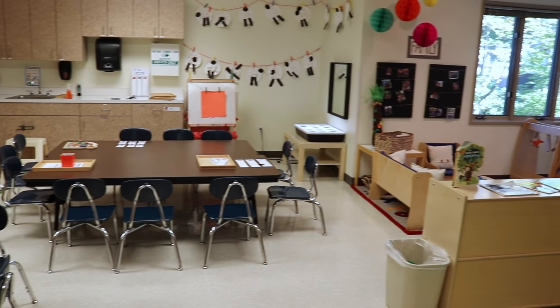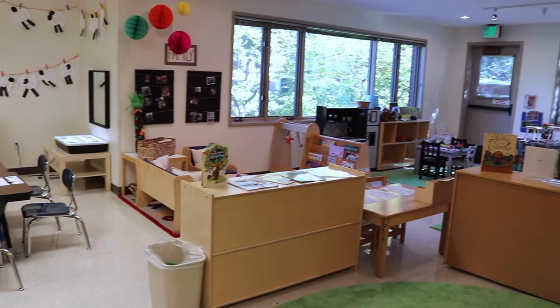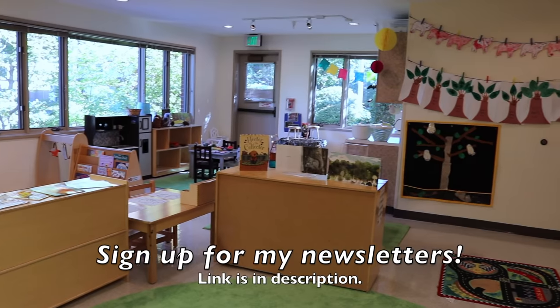So that's how our two and three-year-old classroom is set up for our forest animals theme. Thanks for watching.